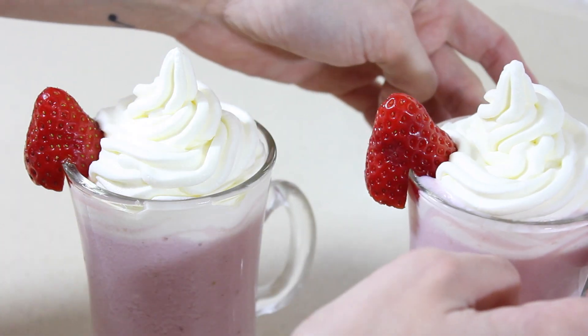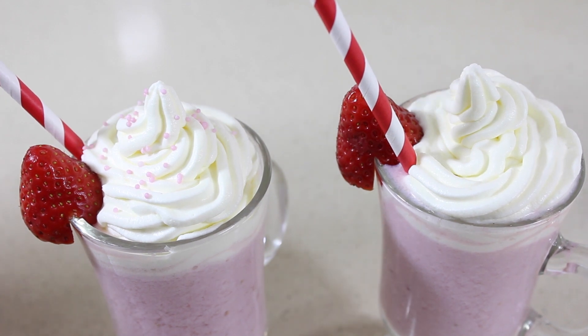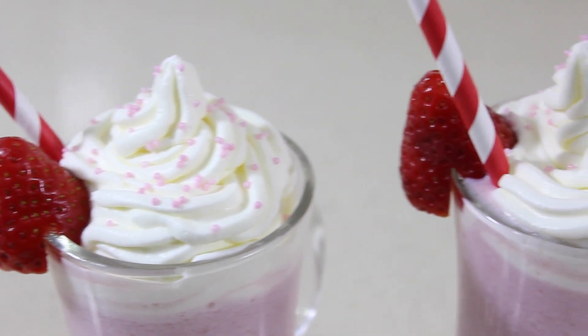Como decoración he puesto una fresa en el borde de cada vaso, una pajita y luego le he puesto por encima unas bolitas de azúcar de fresa. Y hasta aquí ha llegado el vídeo de hoy, espero que os haya gustado, que os haya entretenido, y nos vemos en el siguiente.